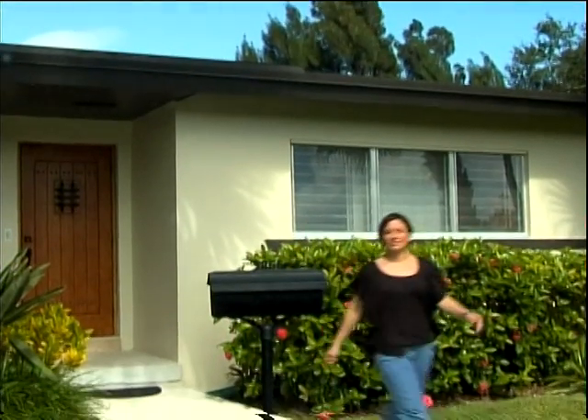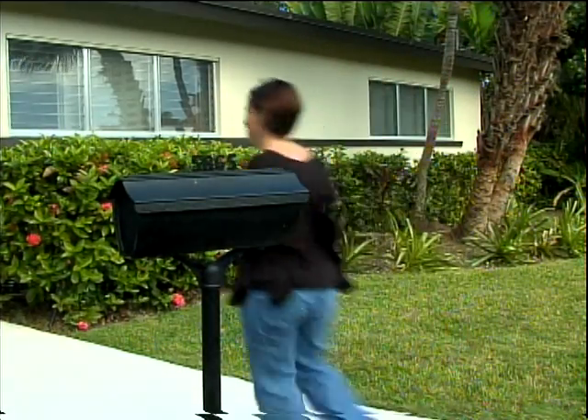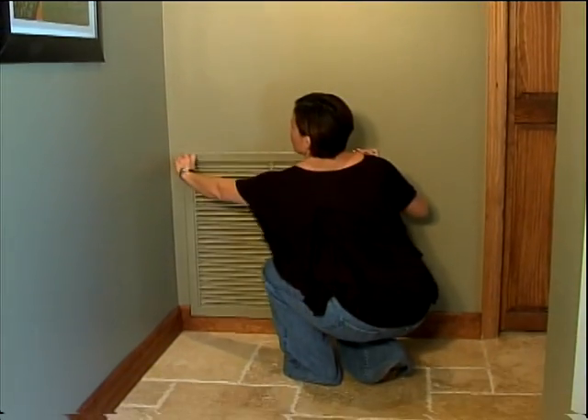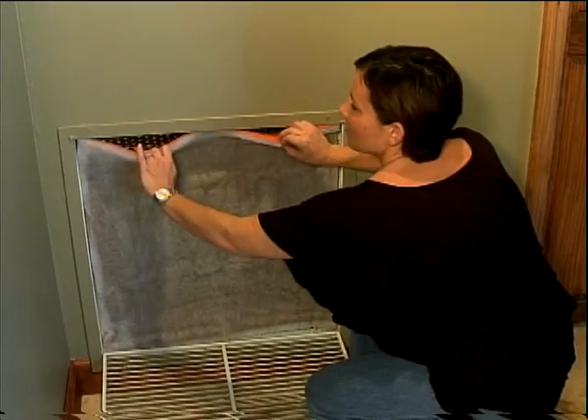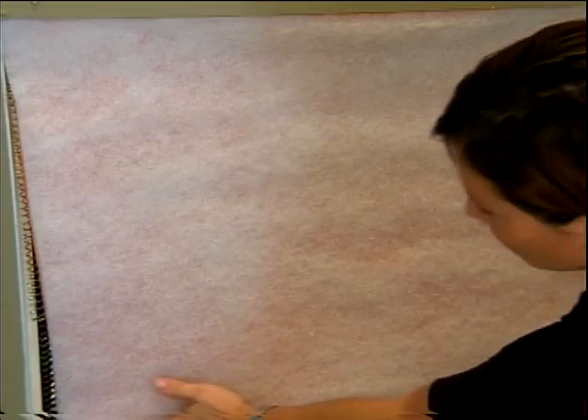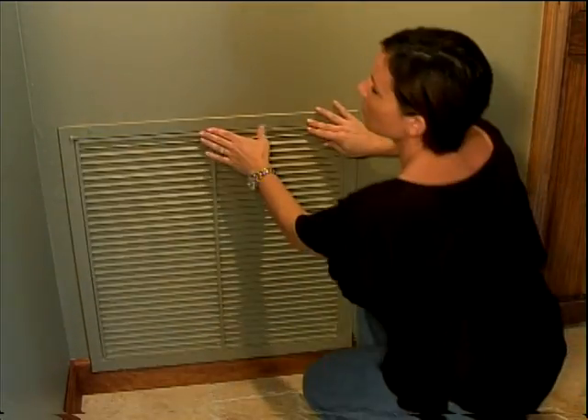Every month they drop off the filters — they're individually packed, labeled with the sizes of the different filters for the different units, so I don't have to rummage around and figure out which size I need. They're labeled, so it's easy for me to put it in. The Filter Club makes replacing your filter every month convenient and easy. Once your filter arrives, it only takes a few minutes to change. Whether you have a vent or frame, just remove the dirty used filter and throw it away. Open up your new clean filter and press it into place, white side out. If you have a frame, press the new filter into the frame and slide it back in. It's that easy.